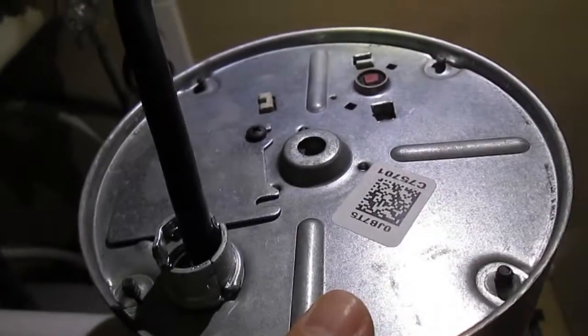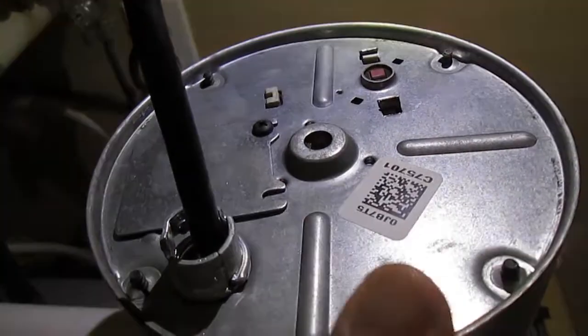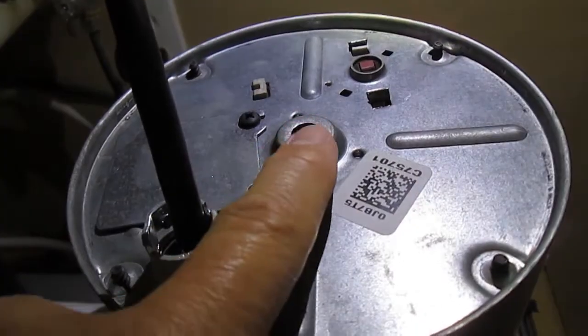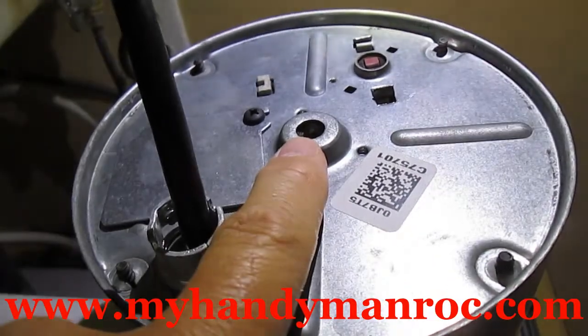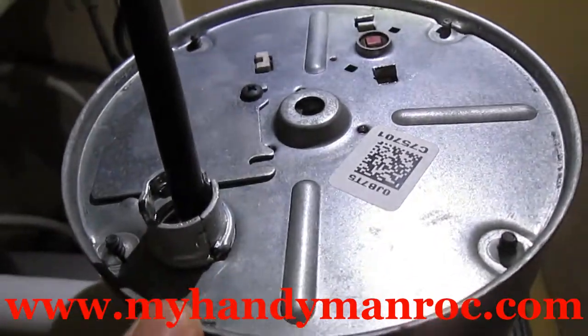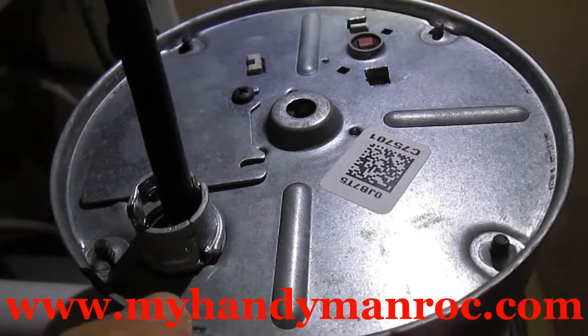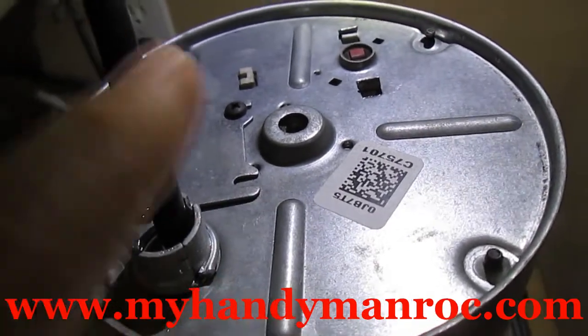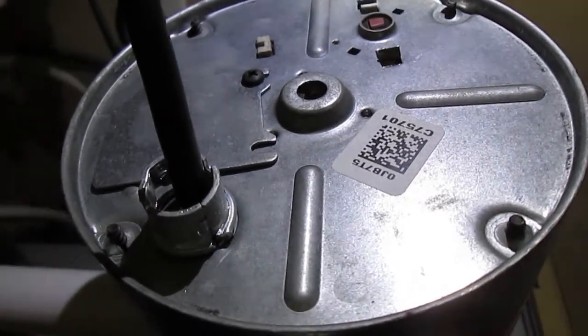About 90 to 95% of the time, that's what the problem is — something lodged in there like a bone, or maybe you put too much stuff down and haven't turned it on in a while, or you have a bunch of seeds from grapes and lemons in there. Sometimes you just have to dislodge it, and really that isn't that big of a deal.